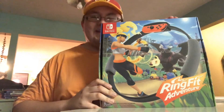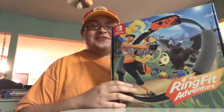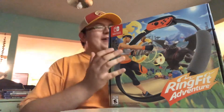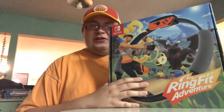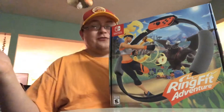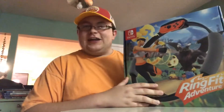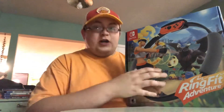Ring Fit Adventure for the Nintendo Switch. I first discovered this game on YouTube of all places — I'm on there a lot. That's where this video is going to be, in fact. I was watching a video and there were actually several YouTube ads that played in front of it. And this was one of the ads that worked for me. I watched it and I was like, I got to get Ring Fit Adventure. And guess what? I did.